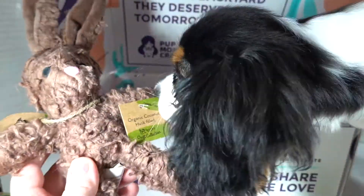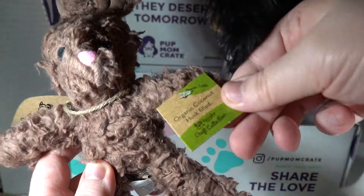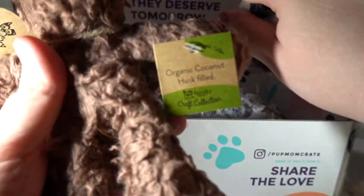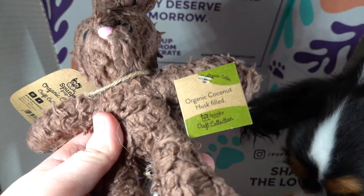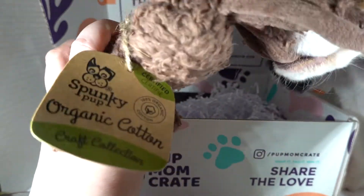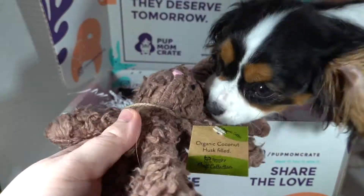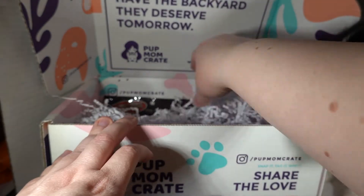Let me see what it is before you take off with it. Organic coconut husk filled from Spunky Pup Craft Collection. It is organic cotton. You're gonna take it right from me whether I want to wait for it or not. Beanie's getting to be such a diva.